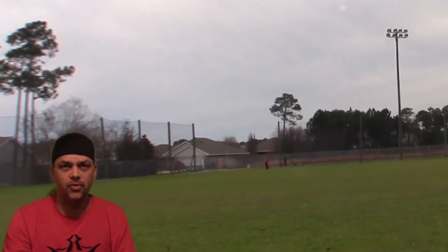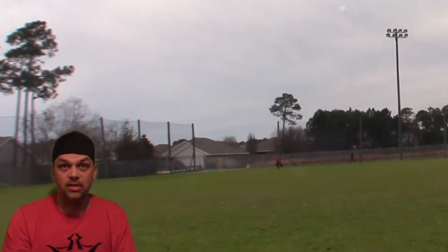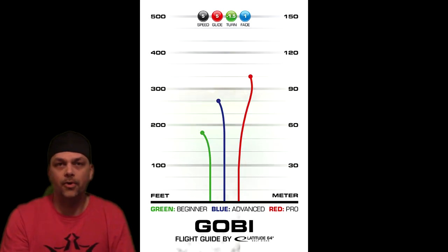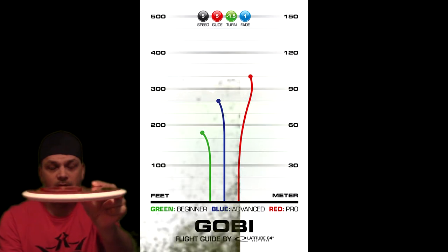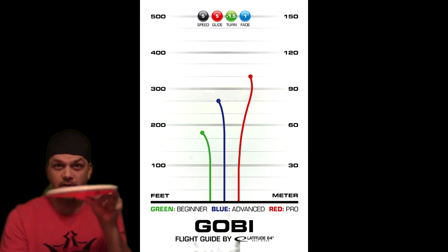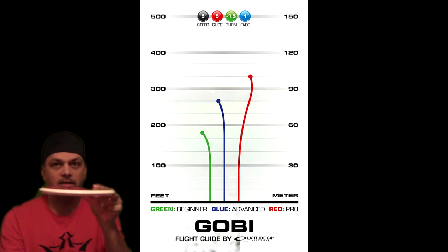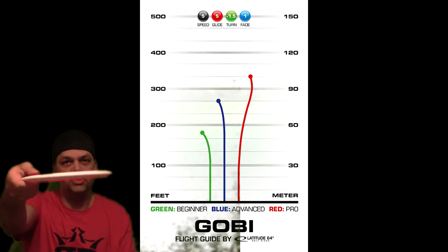It reminds me of either a Meteor or just a standard Buzz-type disc — that naturally understable disc with an absolute ton of glide. This is up there with the Truth as far as glide goes, this thing really just goes. The people that are going to love this disc the most are those who find the EMAC Truth too stable. If the Truth is too much disc for you, you're going to love this. If you already love your Truth and that predictable straight flight with fade at the end, the Goby is going to be a great partner because it'll turn slightly at the end.